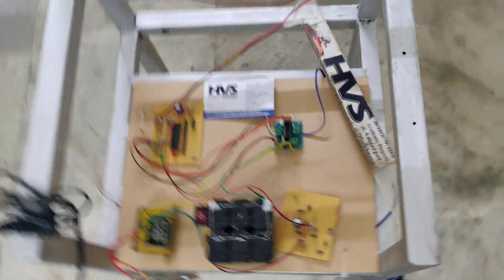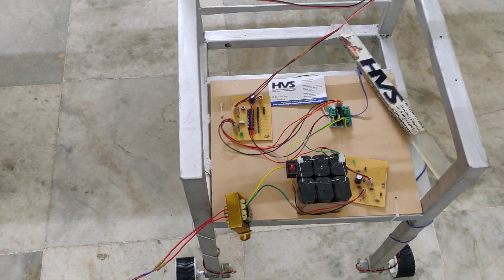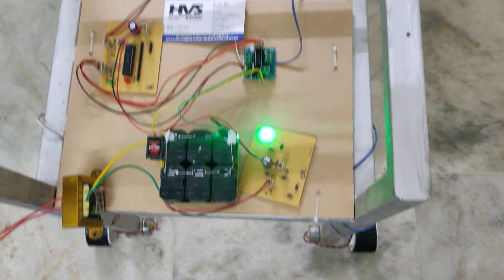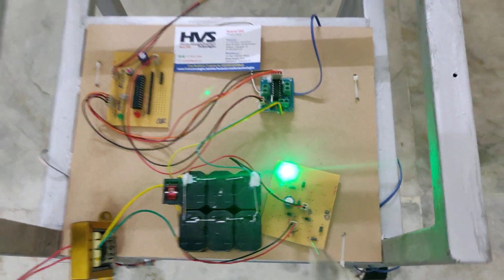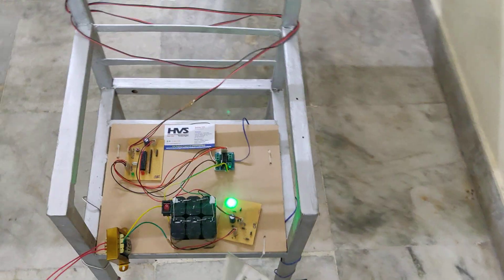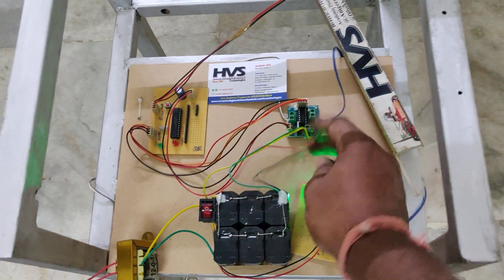Give power supply to the charger, which takes 230 volts input. The transformer converts 230 volts AC to 12 volts AC — we can see the light indication that the battery is now charging. The 12 volts AC is given as input to the rectifier section, which converts it to 12 volts pulsating DC. A capacitor then provides a constant 12 volts DC, sufficient to charge the battery. Full charging takes a minimum of 10 to 12 hours, after which the power is automatically blocked using diodes.